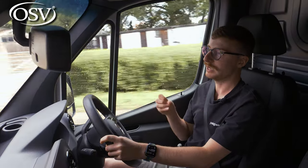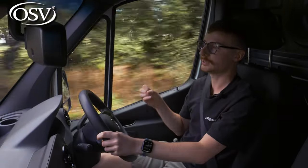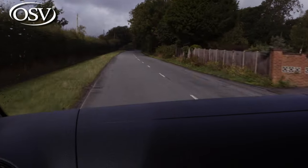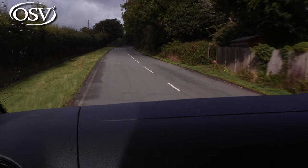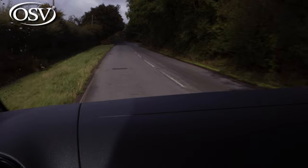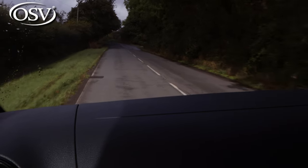That range does pale in comparison to key rivals: the Renault Master E-Tech gives around 126 miles, the Citroën e-Relay and Peugeot e-Boxer offer around 160 miles, and the Ford Transit achieves close to 200 miles of electric range. So you'll really need to weigh up whether the eSprinter is suitable for your daily business needs.